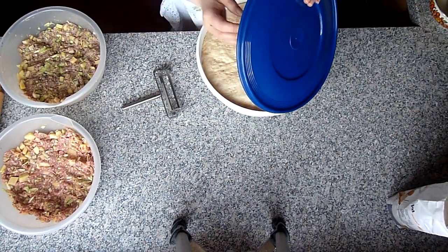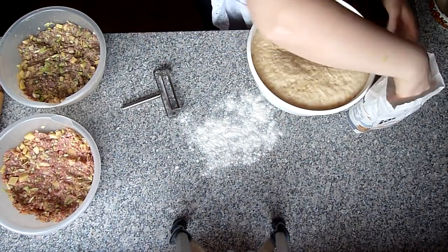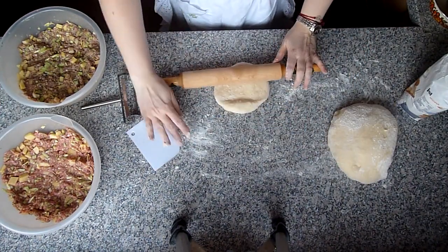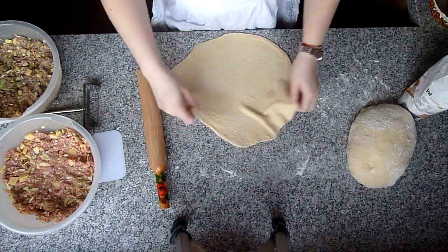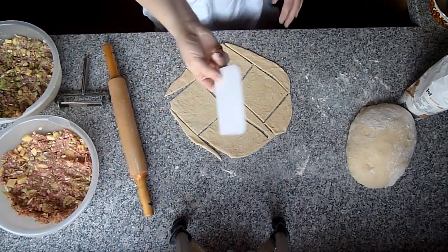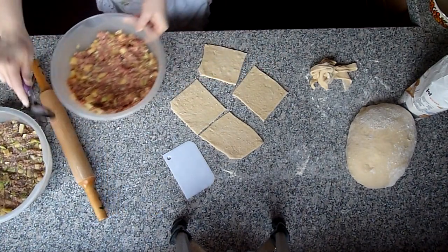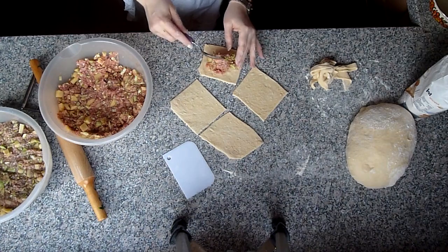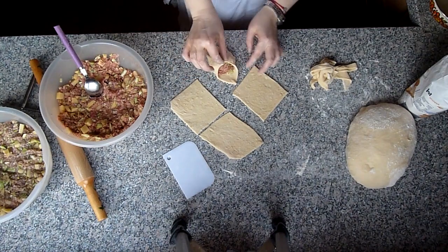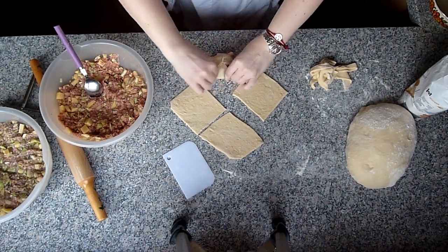Jetzt können wir unsere Pigodi formen. Ein Stückchen Teig nehmen und ausrollen – nicht zu dick, nicht zu dünn. Ausstechen – ich habe dafür so eine Form für Manti, man kann genauso in Quadraten schneiden mit einem Teigschaber. Ich fange mit der Füllung ohne Zwiebel an – einen guten Esslöffel in die Mitte rein, dann so über Kreuz zusammen machen und dann die Enden.